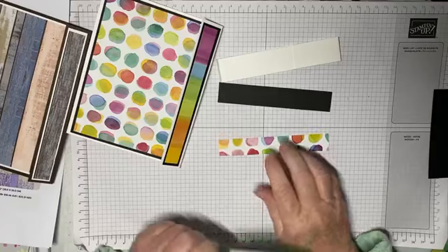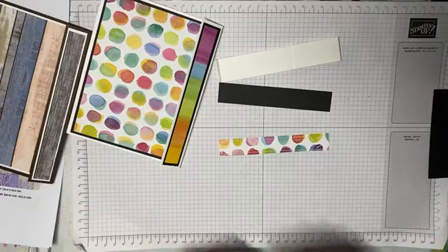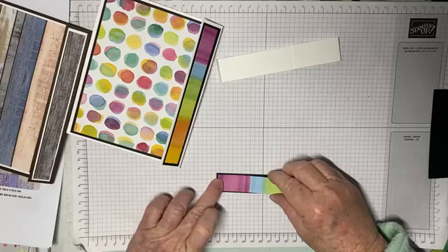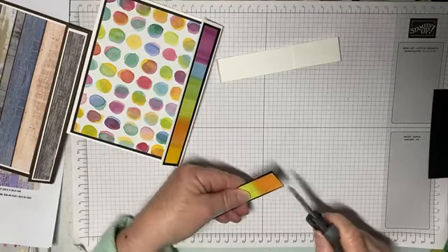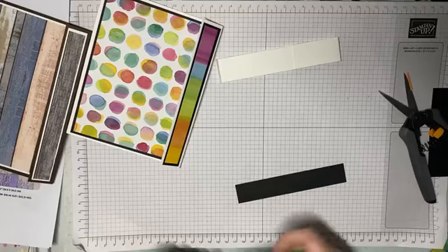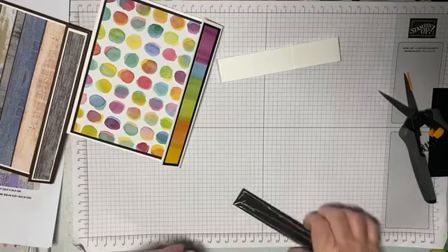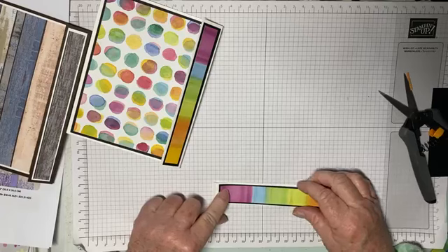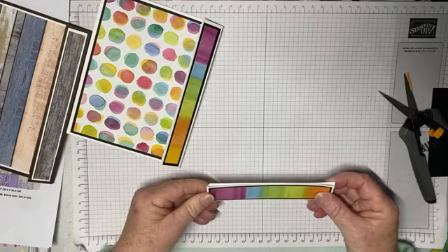We'll stick this down — you could use the other side if you wanted to, but as I said it does my head in. It's just a little bit too long so I'll just snip that off. And we're just going to put that on to the front of our belly band. You could do two separate pieces and put one on the front and one on the back, but we're just going to keep it like this.